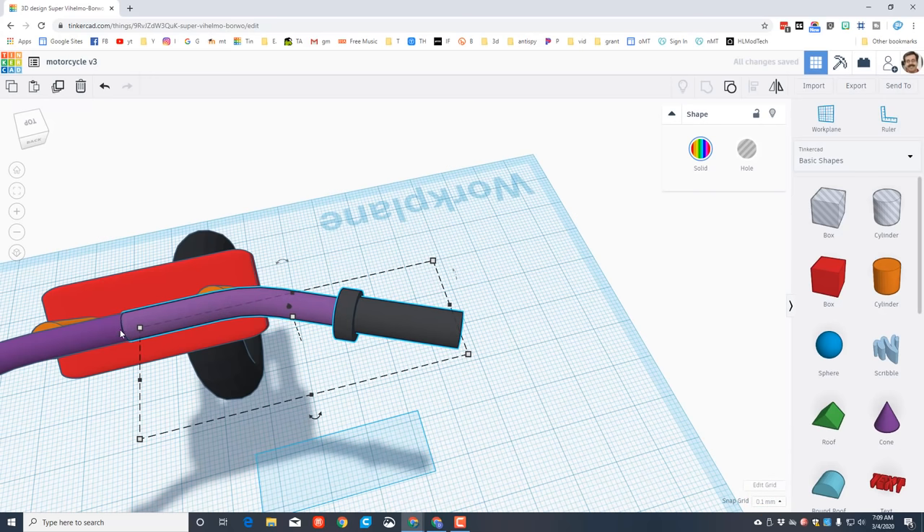Make sure everything's aligned by grabbing the whole motorcycle, clicking align, saying it's the tire you care about, and putting it all in the center. We've now got a motorcycle with handlebars. It's time to add the engine cage. Bring out a cylinder, hold shift, shrink it, and type the number 4. Make it 40 long. We're gonna need two of these, so do Ctrl+D and lay the second one down, hitting D to drop it to ground level.